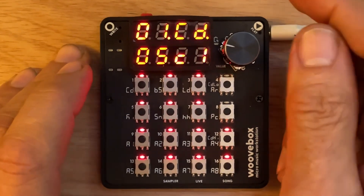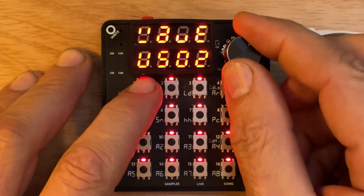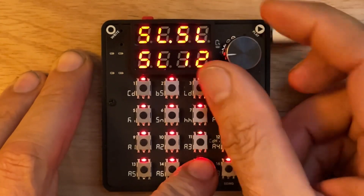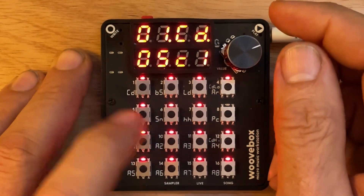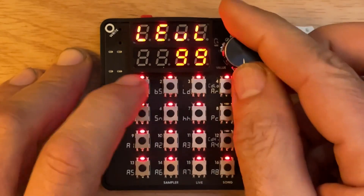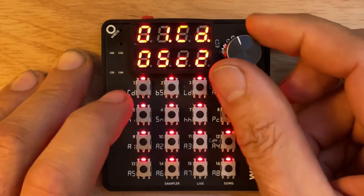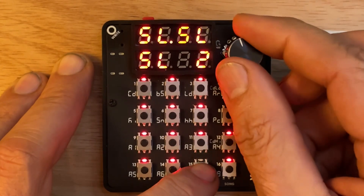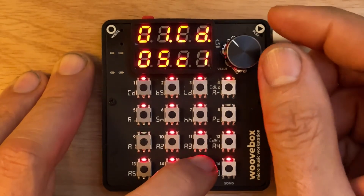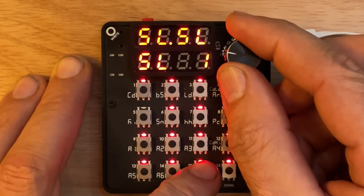Now I can go into the oscillator and change it to my new sample kit — the one I just brought in. Turn oscillator one up, turn oscillator two off, so we're only hearing the first oscillator. And now you can hear these samples as I choose my slices.